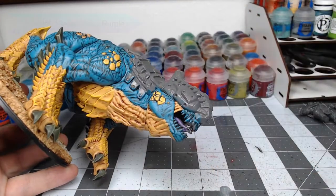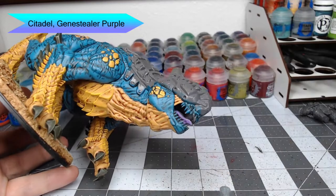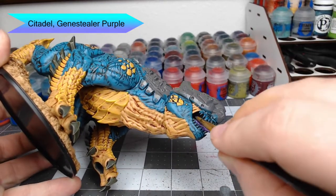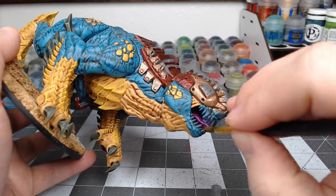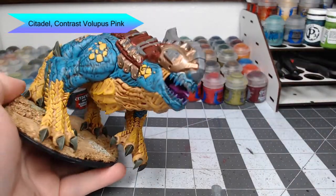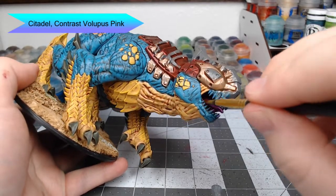Now we're going to paint the inside of the mouth and the tongue using Genestealer Purple. It's a little bit hard to show on camera, but you just want to make sure that you don't get this paint on any of the flesh on the outside of the mouth. With that base purple in place, we're now going to wash the entire interior of the mouth using Contrast Volupus Pink, letting it pool nice and heavily especially towards the back of the mouth.